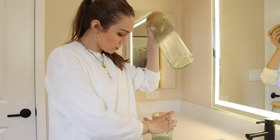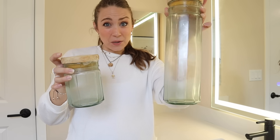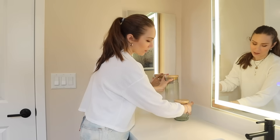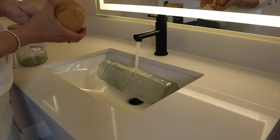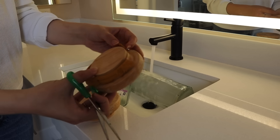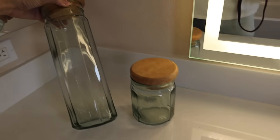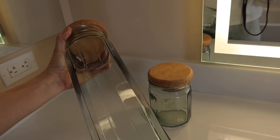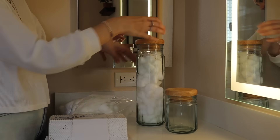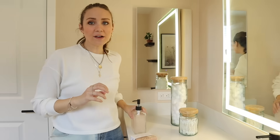I found these two glass canisters at the thrift store — $2.99 each. With a little cleanup and love they would be really pretty in a bathroom. I've been holding on to them for a while because they'd look so pretty with cotton balls and Q-tips. I washed the glass containers really well inside and out, noticed the rubber suction on the lid had rotted out so I clipped it off, washed the lids, took off any stickers — and what a difference! They were so cloudy on the inside, now they look so much cleaner. I filled them with cotton balls and Q-tips.